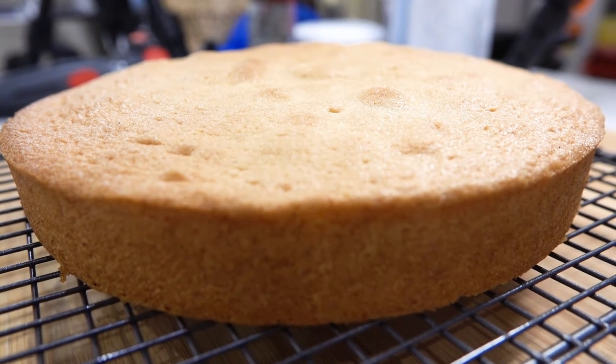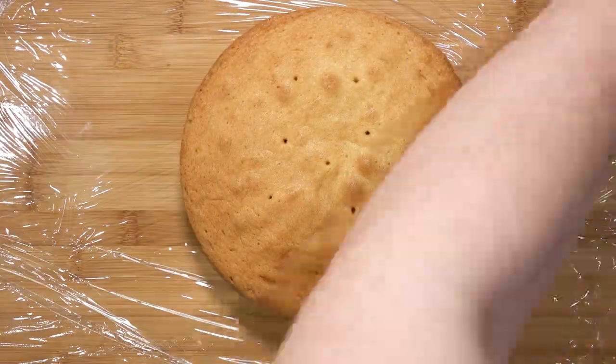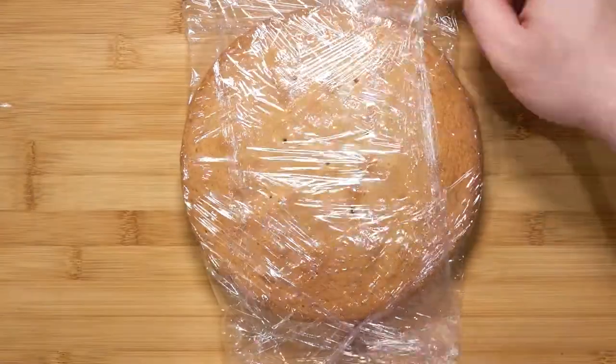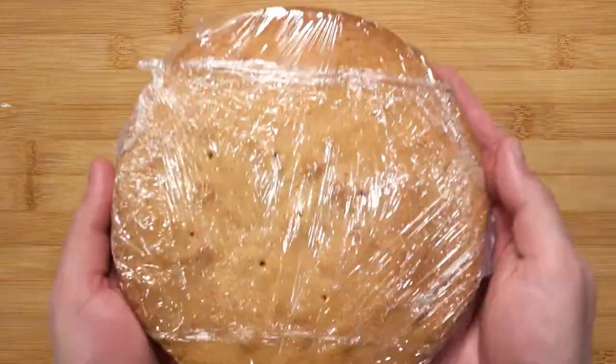Take a cooling rack and place the cake on top to fully cool down. The sponge was baked evenly, as you can see from the even colour all around. Once the sponge has fully cooled, wrap them in cling film if you want to build the cake the next day or store the sponge for another time. This sponge can be frozen like this for up to three months.